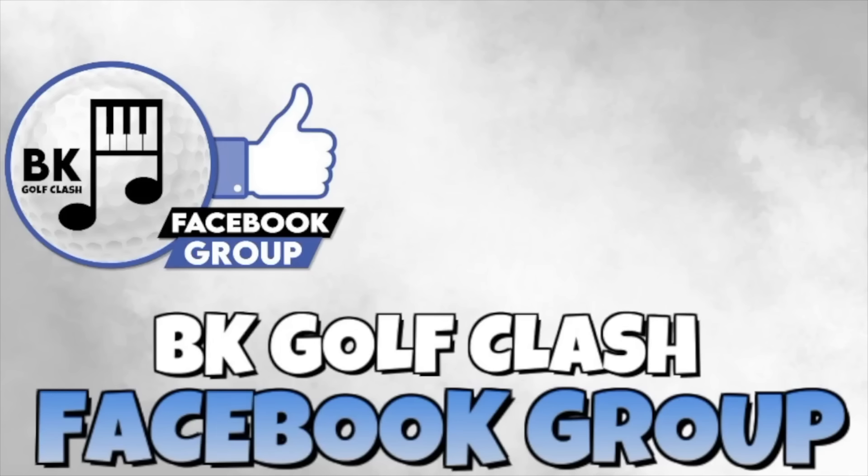Thanks very much for watching this video. If it has helped you, please consider sharing it with your friends and clan mates. Join us on Facebook — search for BK Golf Clash and join our free group; loads of members share shots, free guides, and other great Golf Clash resources. If you'd like to support the channel and keep the content free for everybody, please consider becoming a Patreon member — the link is in the video description below. Good luck, see you soon, bye for now.